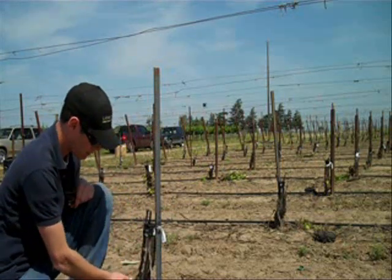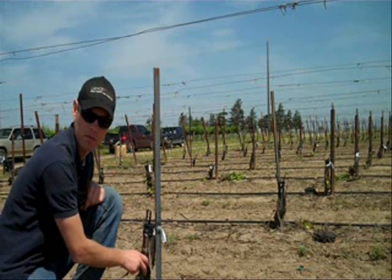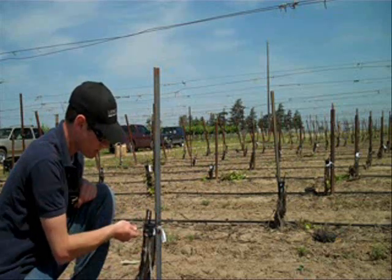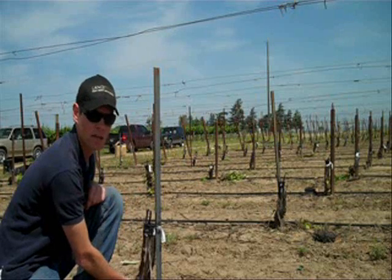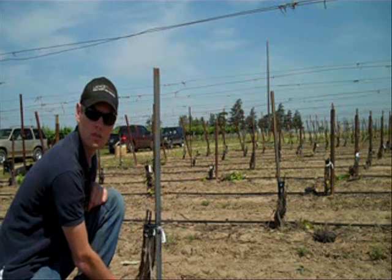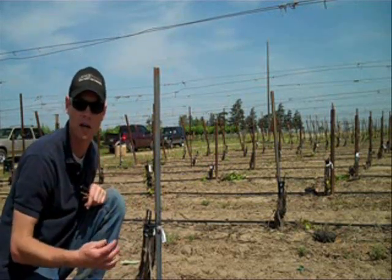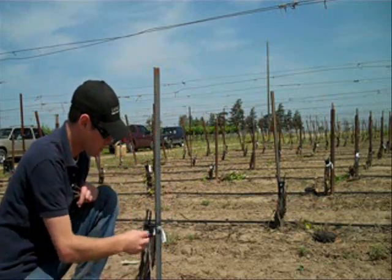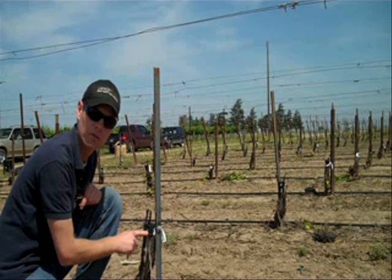On the old vine itself we have the rootstock, the initial graft union, and the scion which is the variety on top of that. In this particular case we cut off the Sauvignon Blanc vineyard above the rootstock, so we maintain that rootstock resistance to nematodes and phylloxera that may be in the soil, and we're taking advantage of a mature root system to get this vine going and growing much faster than planting a brand new young vineyard. We'll take these cuttings which are Cabernet Franc and whip them on top of the wood that we cut off with a chainsaw.